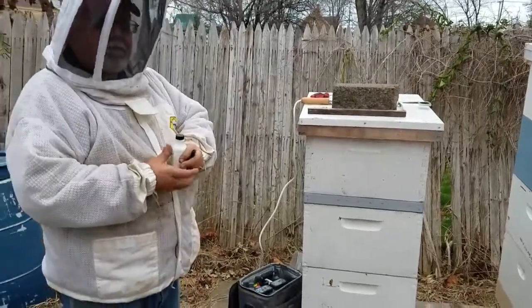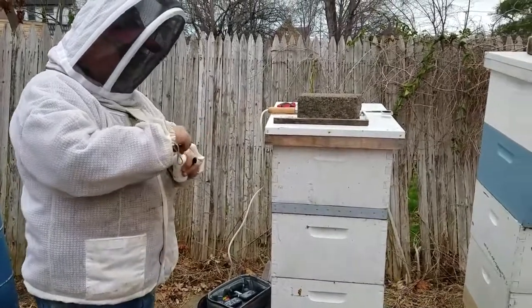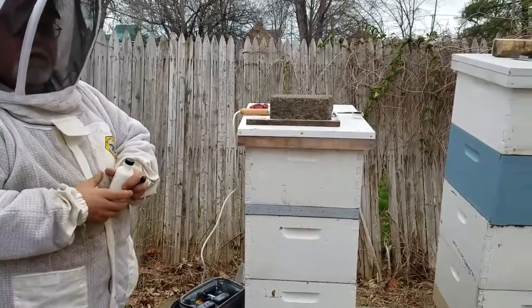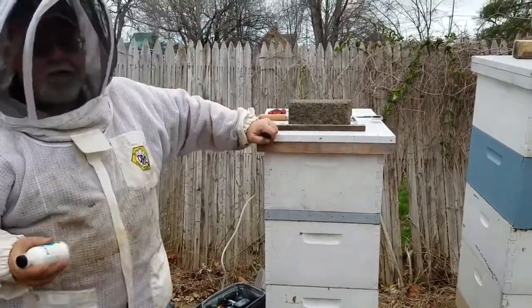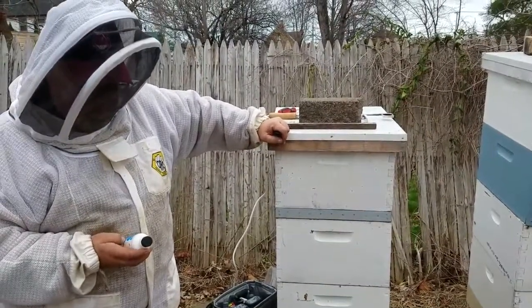I'm here with Phil Bartosch, Cuyahoga County Bee Inspector, and this is Rick Morans, owner of Cleveland Bee Removal, and we're going to be treating for varroa mite using oxalic acid.